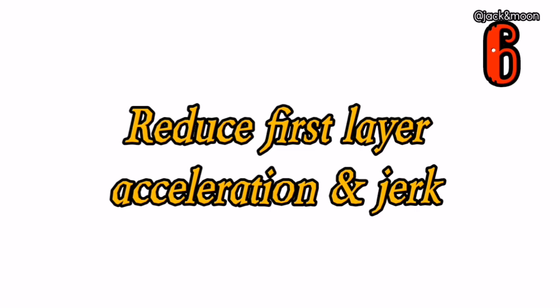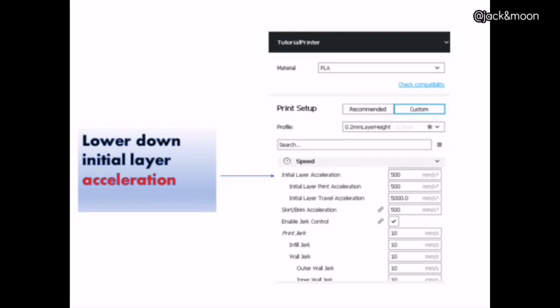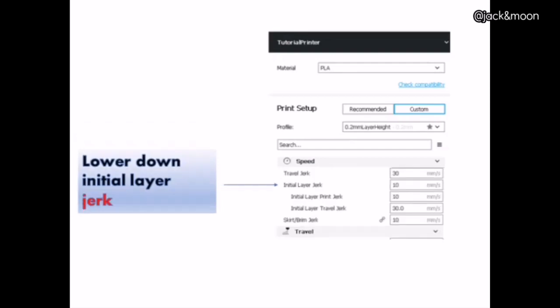The sixth thing you can do to get a perfect sticking first layer is to reduce the accelerations and jerks for the first layer. This is especially useful when you are trying to print small objects with sharp angles. If the accelerations and jerks for the first layer are very high, the printer will change direction very quickly, causing the filaments to be dragged away from sticking to the heat bed.